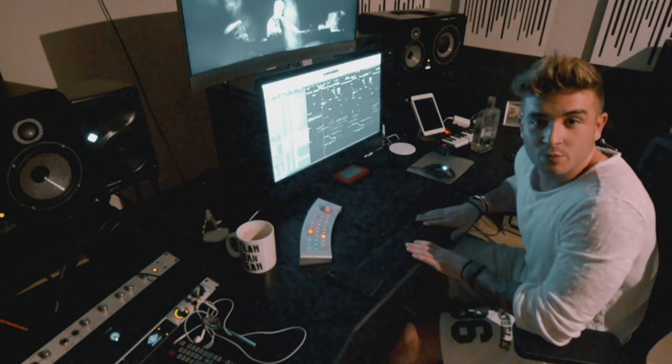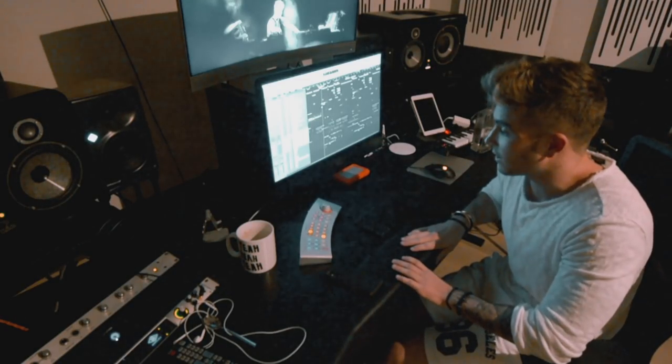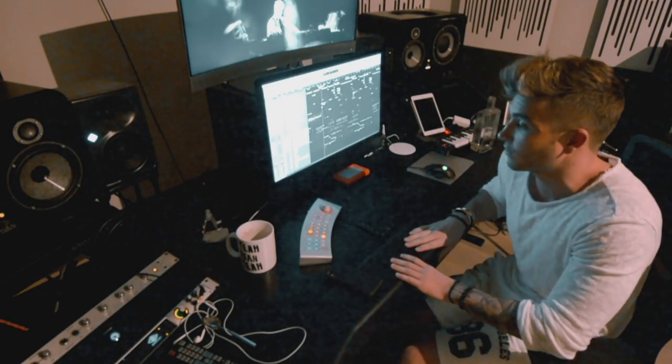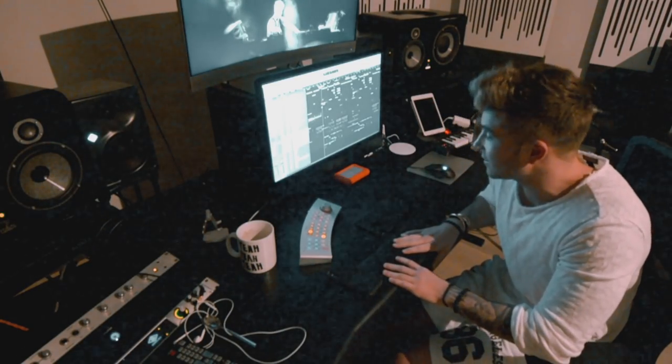So that is it, guys. I hope you enjoyed it. Let me know if you want to know anything else about this track, or if you want me to explain any other projects, tracks, remixes, or stuff like that. I had a good time — thank you for watching. See you guys very soon, bye.